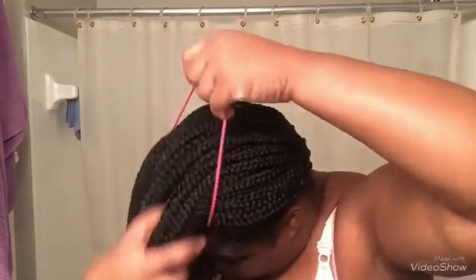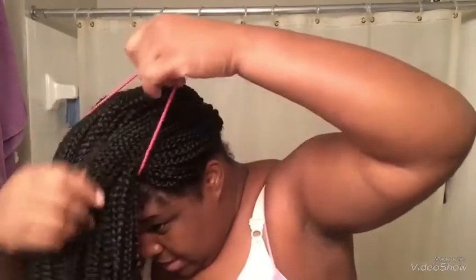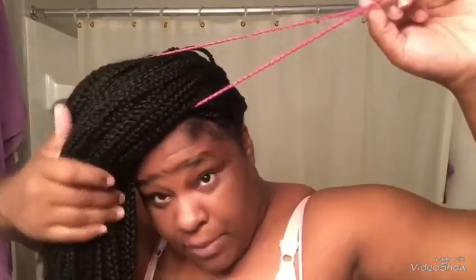Then you're gonna take a hair band and just take all the hair and slip it into the hair band like that. Make sure all the hair is to the front. Then I take it again — these are really stretchy, that's why I say these are the best hair ties for high buns — and I just wrap it again.